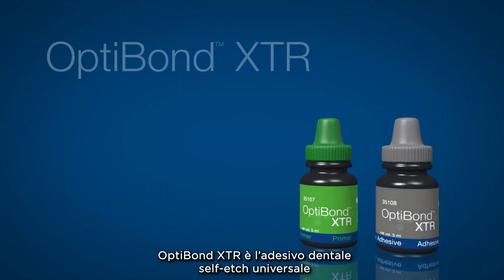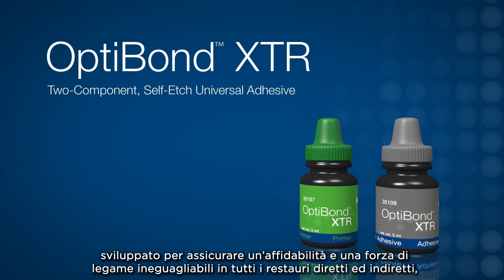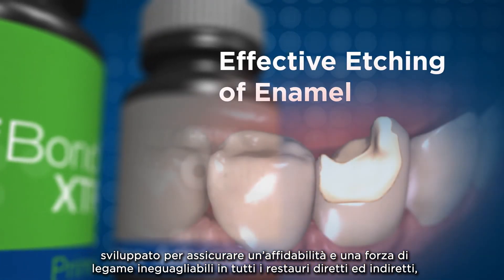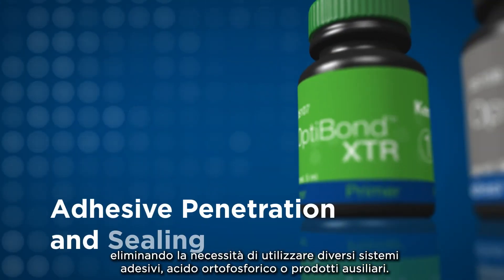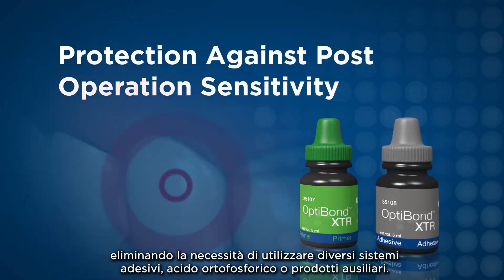OptiBond XTR is the self-etch, light cure universal dental adhesive designed to deliver unmatched power and reliability for all direct or indirect restorations, while eliminating the need for multiple bonding agents, phosphoric acid, or ancillary products.